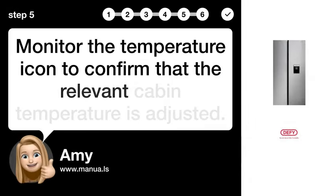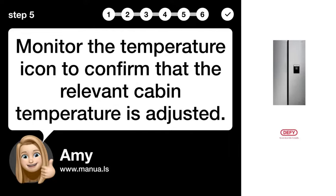Step 5: Verify temperature change. Monitor the temperature icon to confirm that the relevant cabin temperature is adjusted.